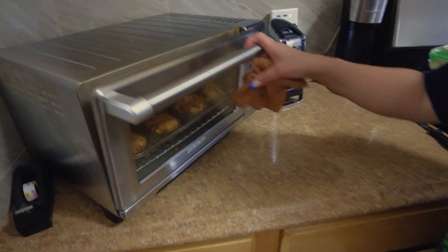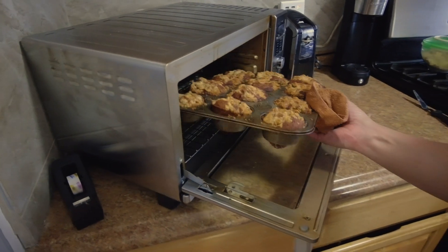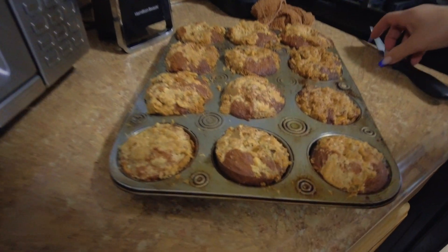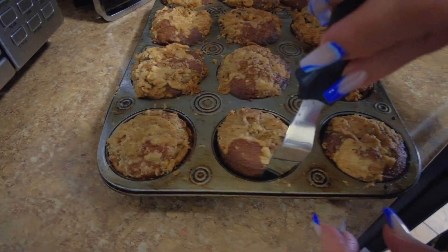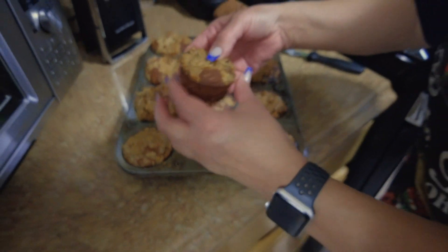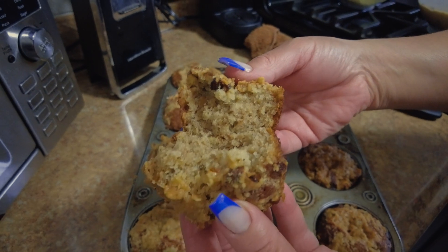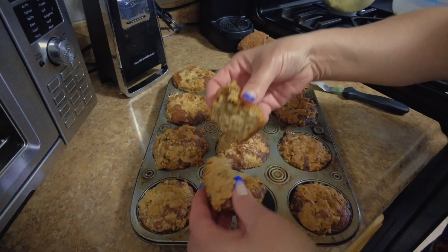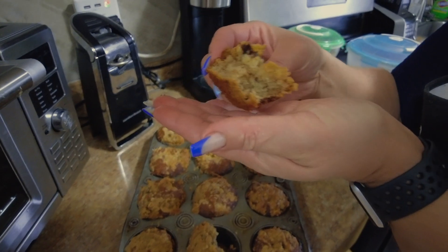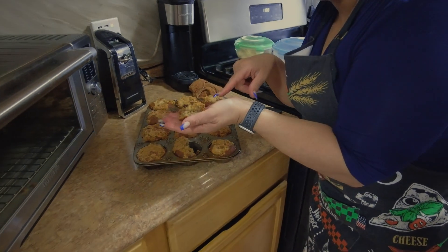Okay, they're ready! Oh, nice and hot. Let's see how they come out. Oh, look how soft — nice and hot! Let's break it up and try it. Thank you for watching my channel — like, share, subscribe, and leave me a comment down below. I hope you love them just like I do!